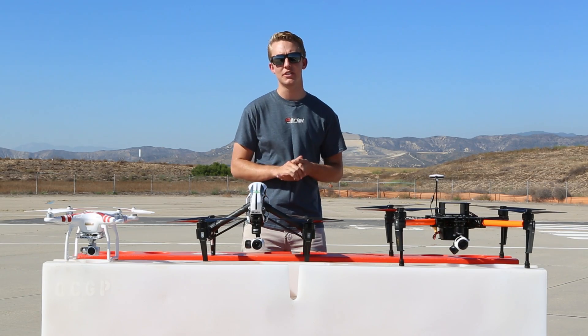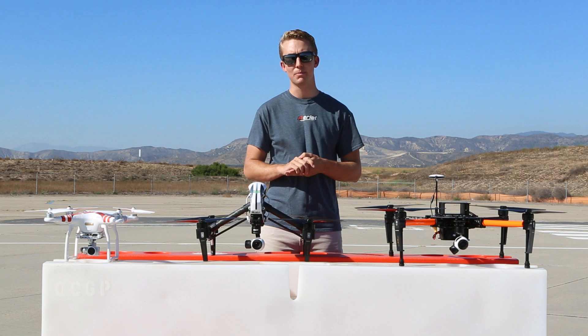Hey everyone, today we're excited to introduce the AgScout series from AerialMediaPros.com.